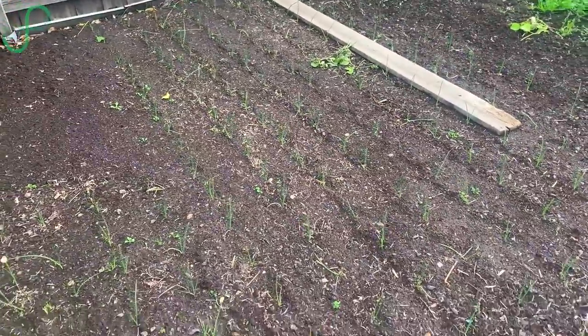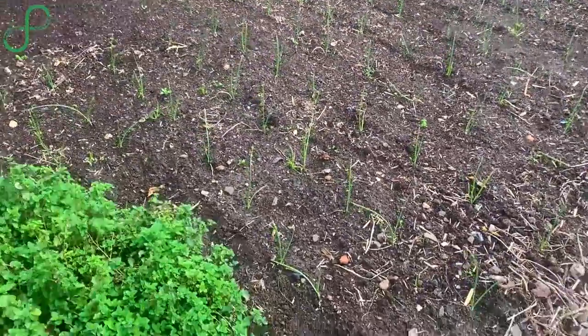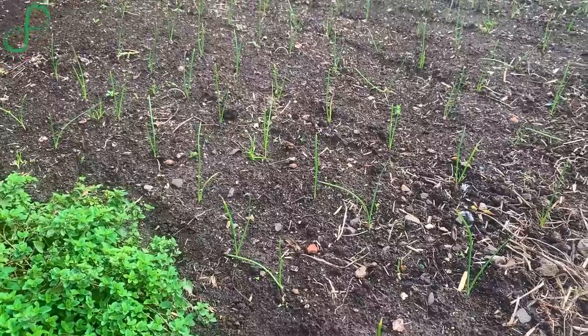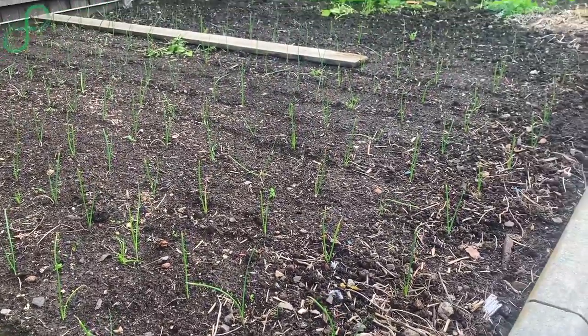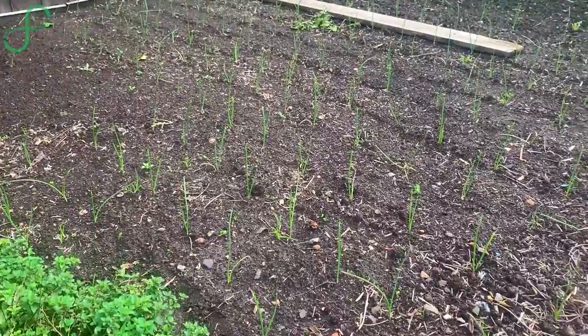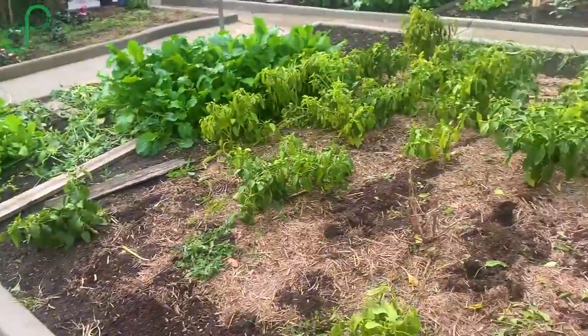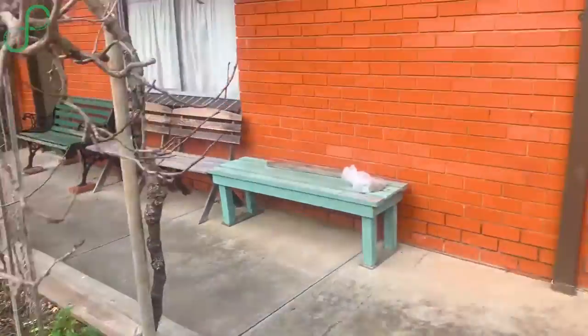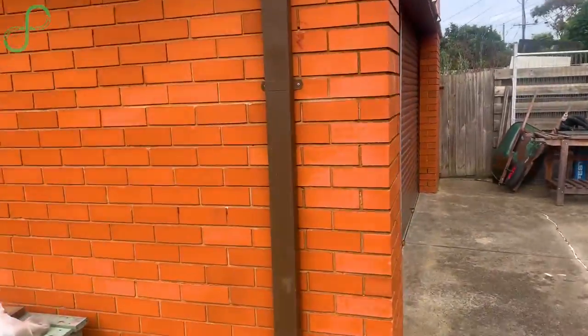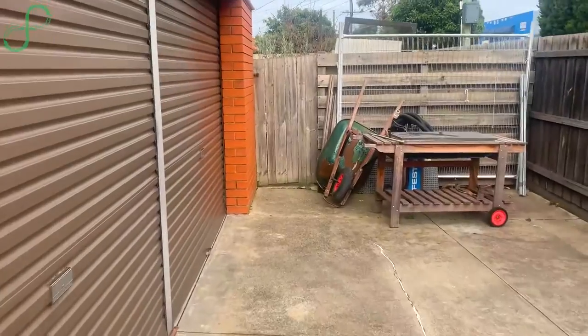They're just so used to neat and trim. These here are garlic or onions — I think they're garlic, could be onion, hard to tell from here — but you can see everything's in straight lines, neat and trim. These are some peppers. Let's go to the back of the shed — this is the garage, actually a kitchen — let's head towards the back.